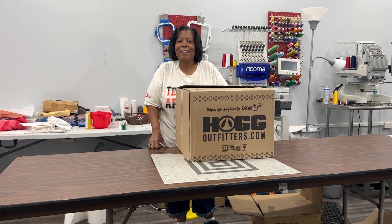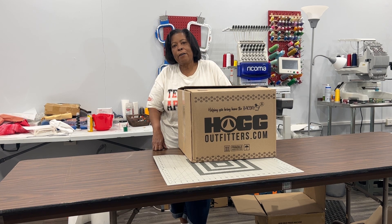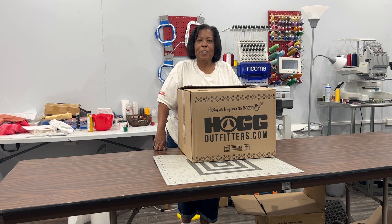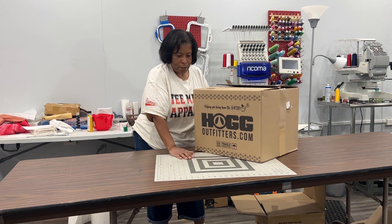Hi guys, Renee here, hope you're having a great day. We are coming to you today with an unboxing video — we got a few new items in from the Stainless Depot and I just thought it would be fun to go ahead and open the box with you so we can see what we got.